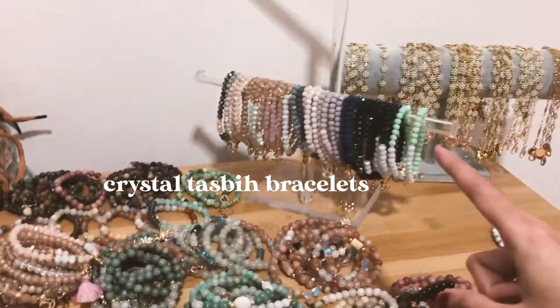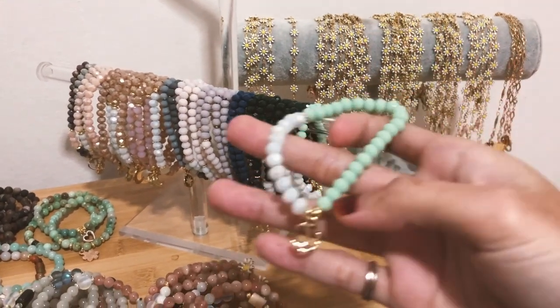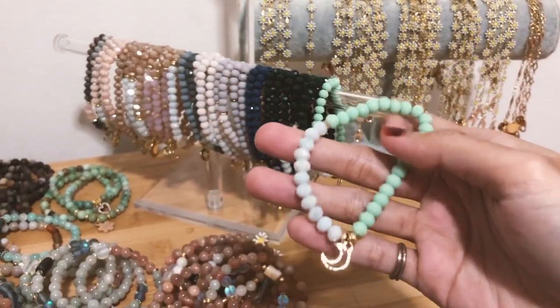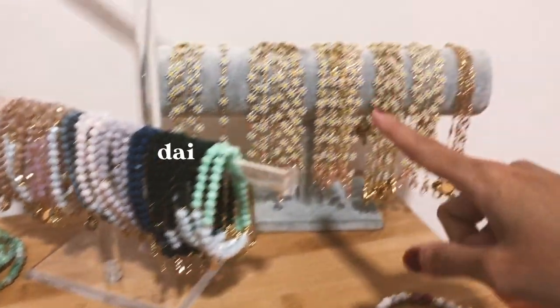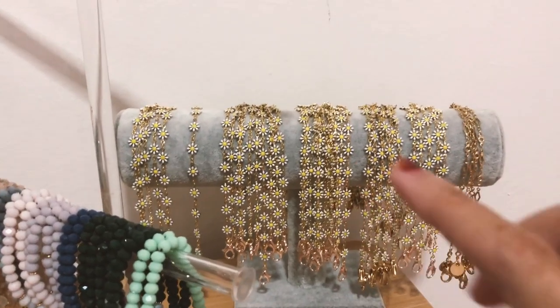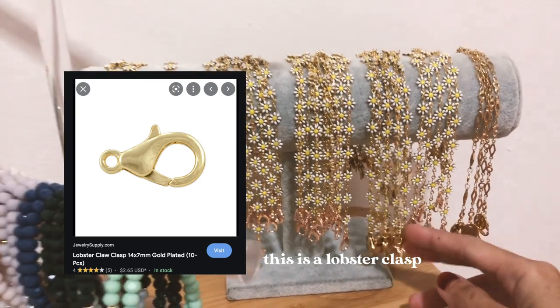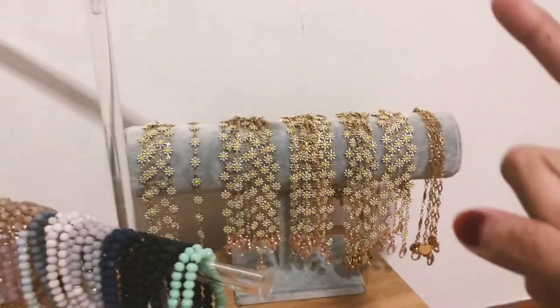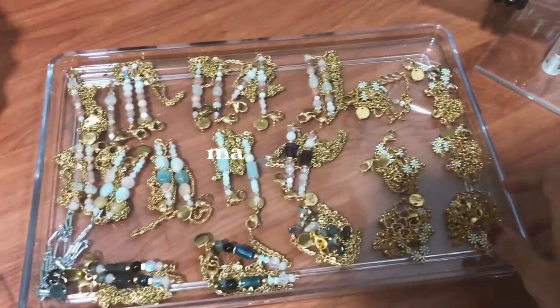The crystal taskbar bracelet is basically a 33-beaded bracelet that acts as a taskbar you wear around your wrist. These are the daisy mask extenders — the best-selling ones — but I have very little stock because I'm running out of lobster clasps. I'm contemplating whether to make more daisy mask extenders or switch to making mask chains.